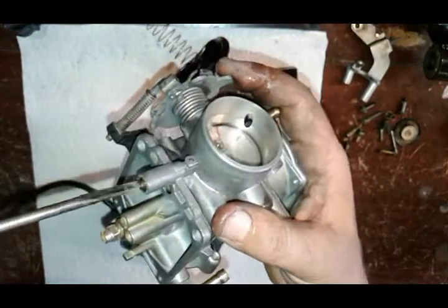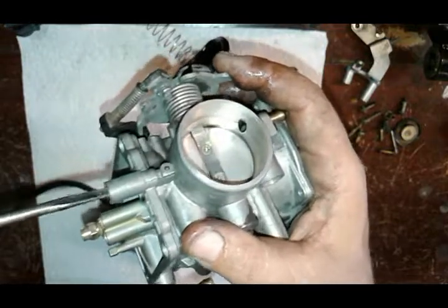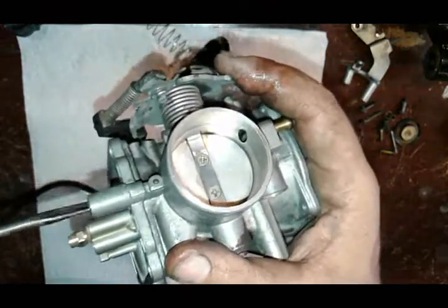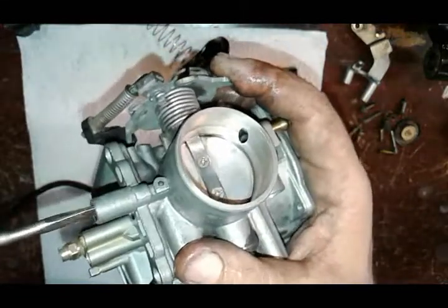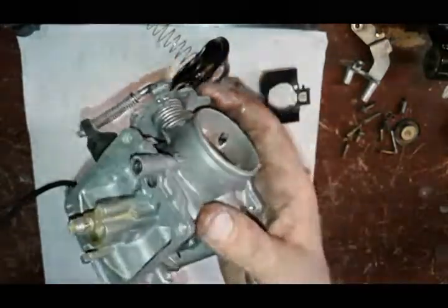This bike has an open air cleaner and drag pipes on it, so I'm going to put this to three turns. Two and a half turns is kind of the minimum — two to three turns right there.